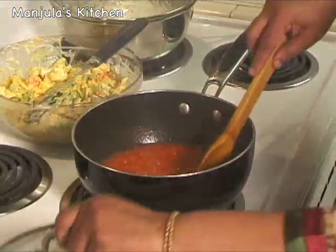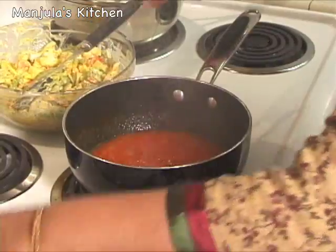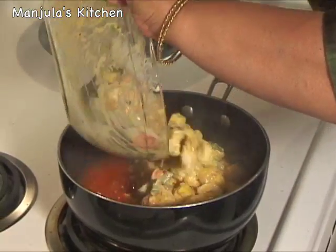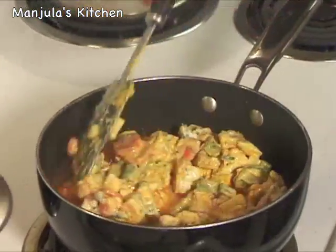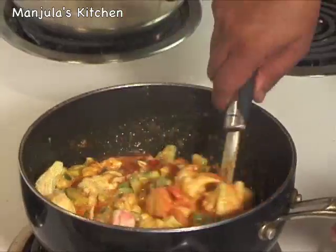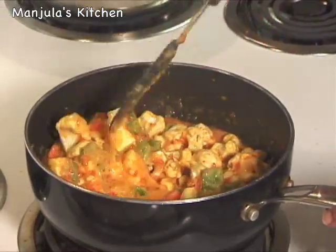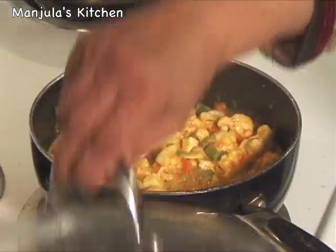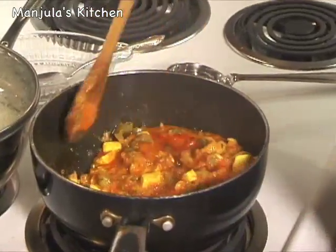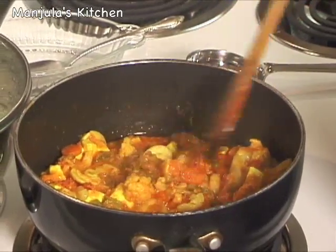Let's check the tomatoes — they are looking ready. So it's time to add the vegetables. Stir it. Now we need to let it cook till they are tender, which should take about 15 to 20 minutes. Cover it. Let's check the vegetables — they are smelling and looking really good, and they are ready: not very mushy, just very tender.